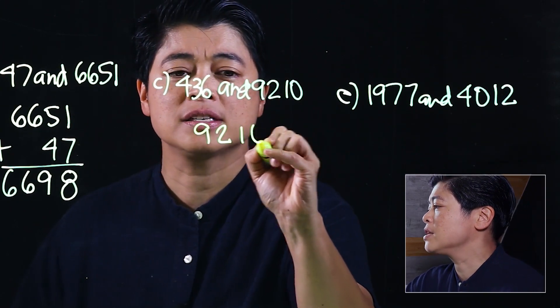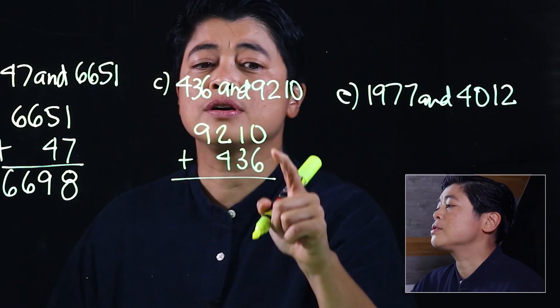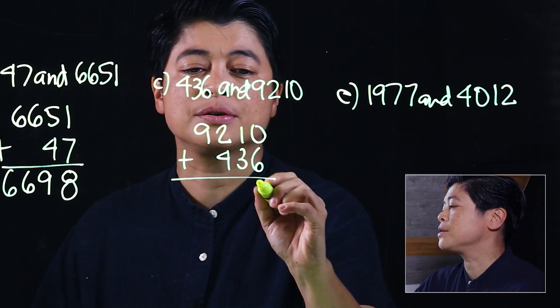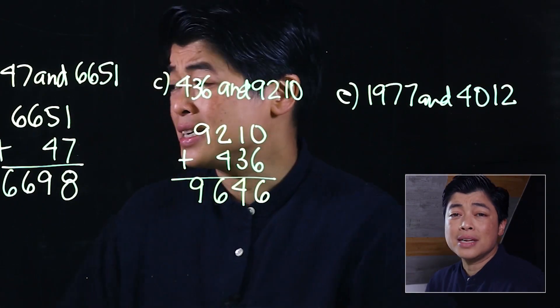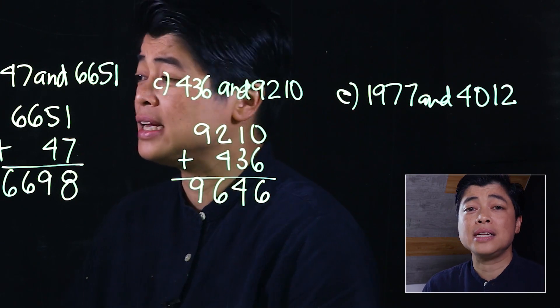Letter B says find the sum of 436 and 9,210. Again, to be consistent, the bigger number goes on top. We start with the bigger digit from each column: six plus zero is six, three plus one is four, four plus two is six, and then nine. This lesson does not have regrouping — that comes in the succeeding lessons.